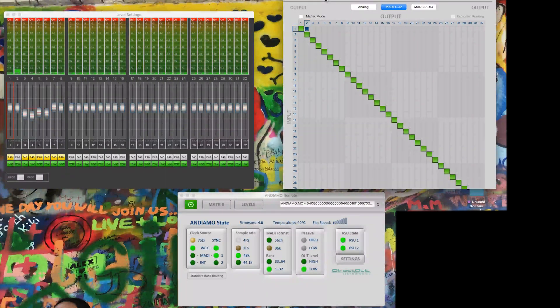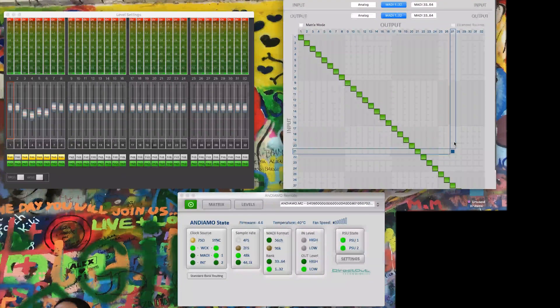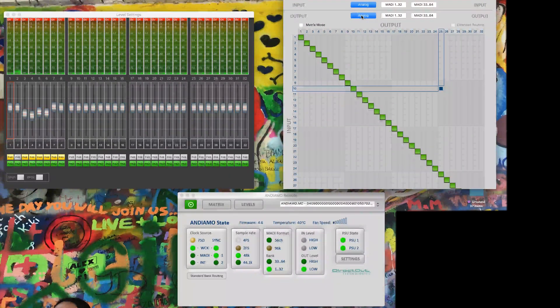Over on this window, this is our main IO matrix. In this particular environment I'm routing one for one — input one to output one, input two to output two. You can, of course, get more creative than that if your setup requires it. I can check my analog inputs, my MADI inputs, all the way up to 64 channels if I want to. This is only a 32 channel mic pre because, quite frankly, that's probably going to be enough.